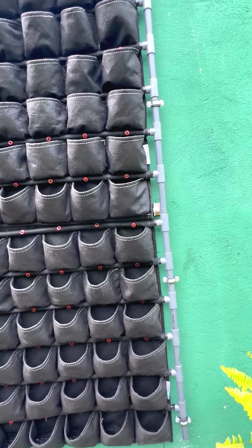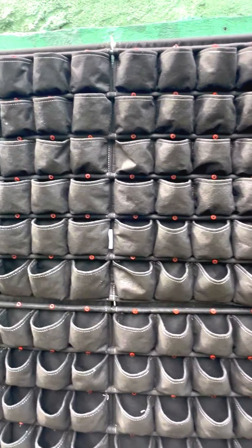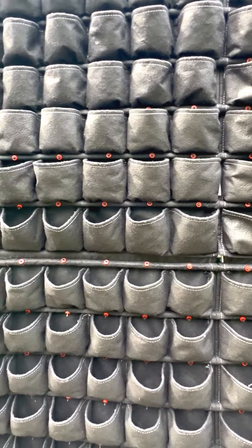With all components securely installed, your green wall with FB6x6 panels is now ready for planting and irrigation. Enjoy the beauty and sustainability of your new green wall.